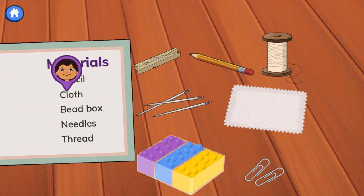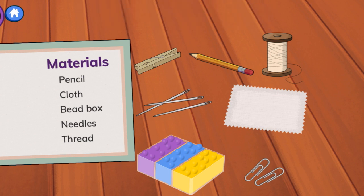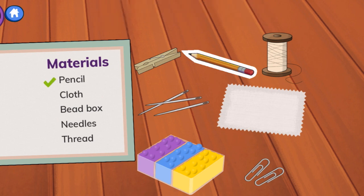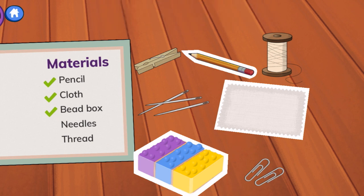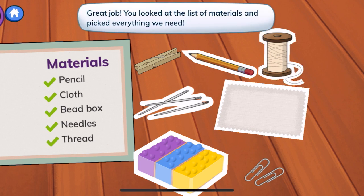Pencil — the first item. Where do you see the pencil, my friend? That's on our list. Next is cloth — where is it? That's on our list, there it is. Very good. Next we have the bead box — do you see it? It's purple, blue, and yellow. Next is needles — that's on our list. And lastly, we have thread — yes, great job. You looked at the list of materials and picked everything we need.